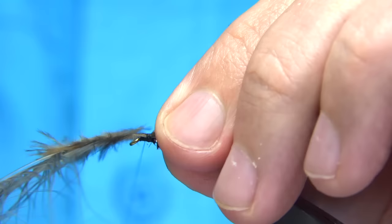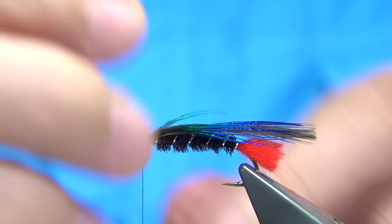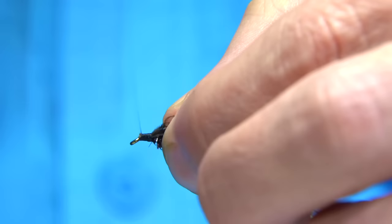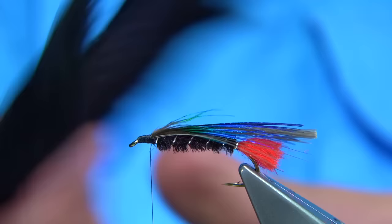When you're happy, you can then take your thread down towards the eye and trim away the waste. Having the extra fibres in here acts like a small cushion, which forms around the stem of the feather and holds it, stopping it from basically twisting and rotating. Thread back up, ready for the hackle.